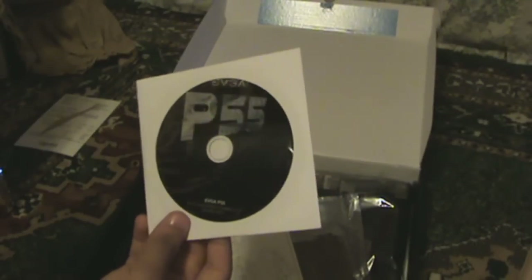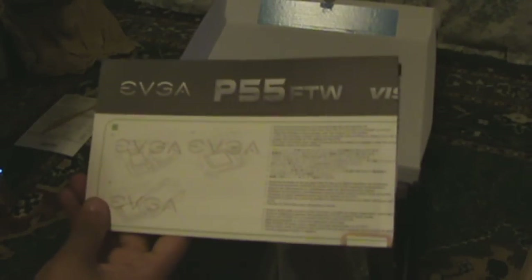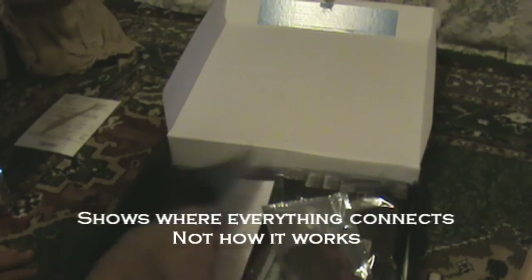Let me take this out. Here's the EVGA P55 driver and utilities installation CD. We have the EVGA big manual — I heard it was a really big paper so I'm not really going to open it right now, but it shows how everything works.